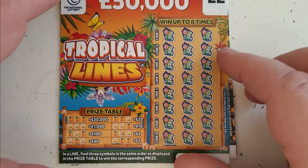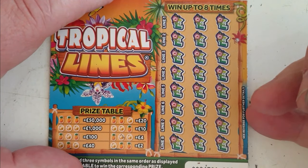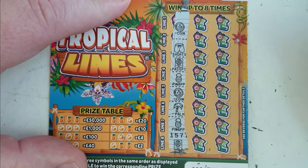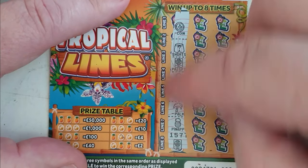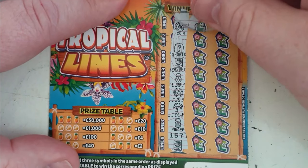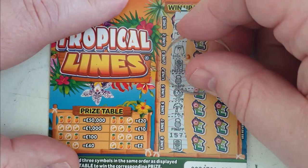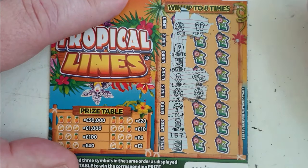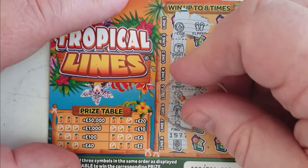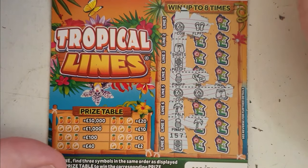We're nearly over. Tropical Lines — come on. Oh I think we've got a winner. Two coins, two pineapples. Hope it's one of those. Coin, flippers — nope. Pineapple, Kit Kat — nope. Coin, coin — ten pound! Go on, be a pineapple. Oh, flippin' heck. Pineapple, tree — oh, is it just... that's just... I didn't like that at all.